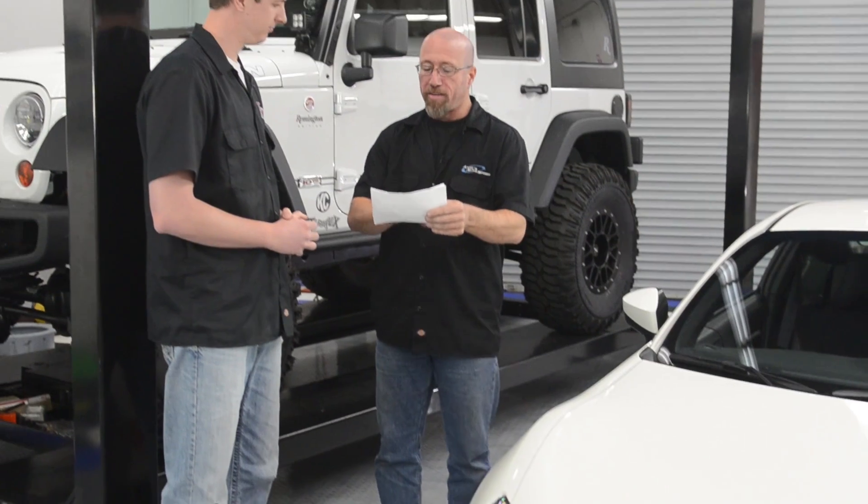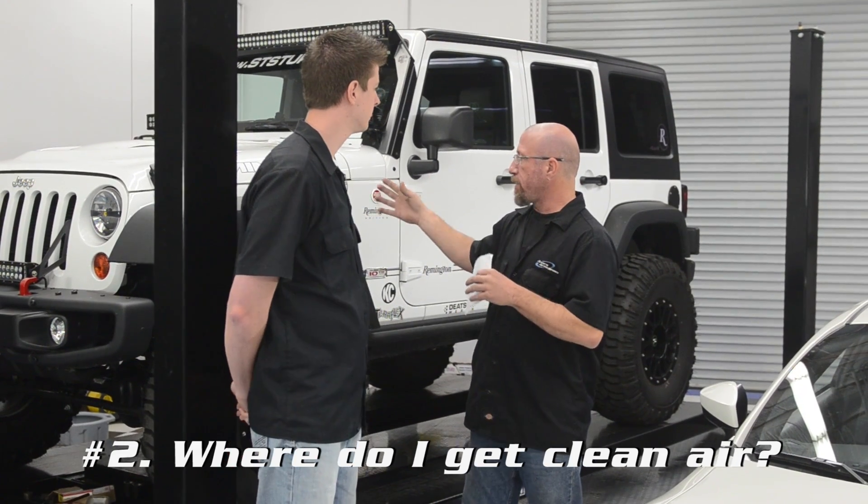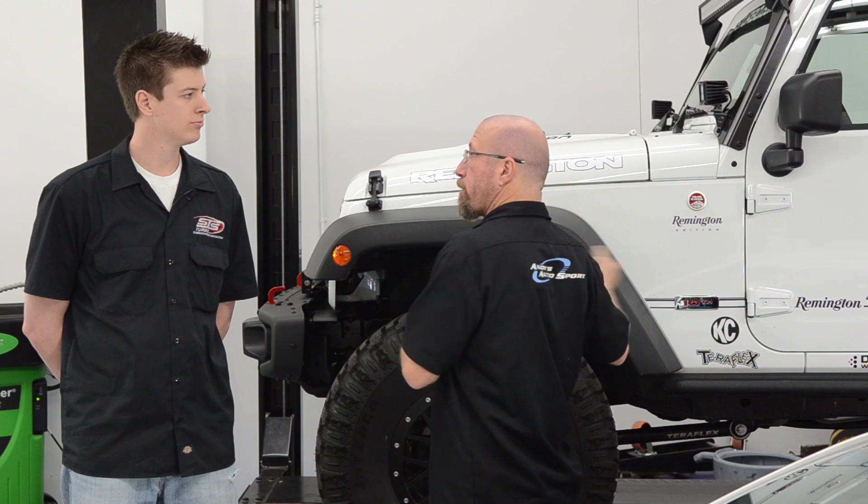Another question we get all the time is: where do we get the clean air? We've just answered part of that, but one of the things that happens with these air boxes — how do you guys get around that after you remote mount the systems?